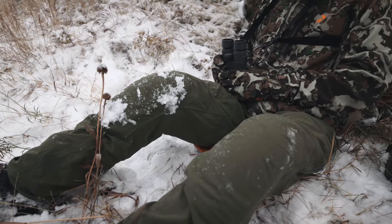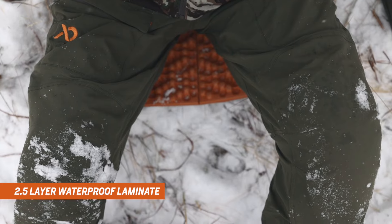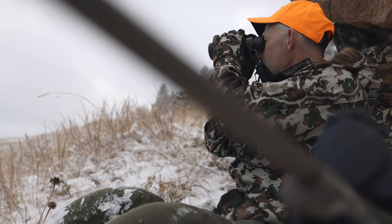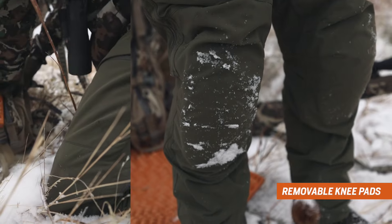On the interior of these high-wear areas, we built in a 2.5-layer waterproof laminate to keep moisture from seeping in while you're kneeling or sitting. Additionally, removable closed-cell foam knee pads buffer impacts during tight stalks.